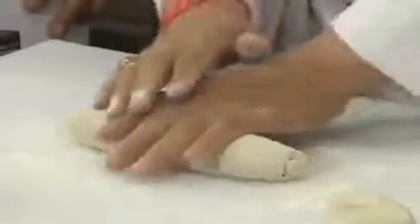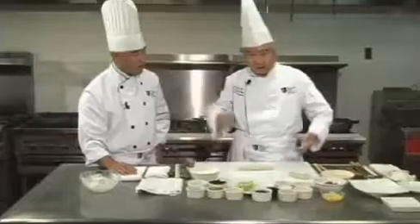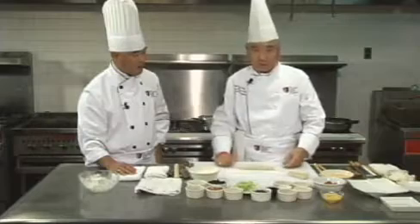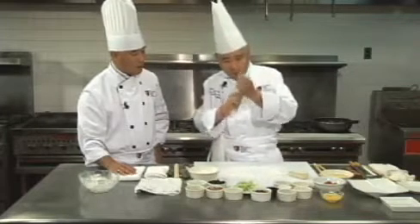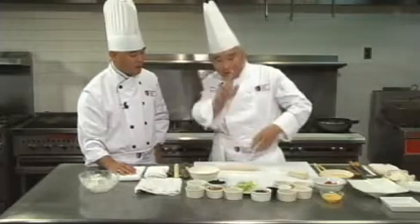Sometimes you get frozen pancakes from the supermarket. The difference between frozen ones and fresh ones is that once you steam the frozen ones and they start to cool off, you try to roll them and they'll break and crack — no good. But if you make fresh hot water dough, you can sit there for a while. After you finish them, you can put them in a zipper bag and freeze them. The texture is totally different from food company production.